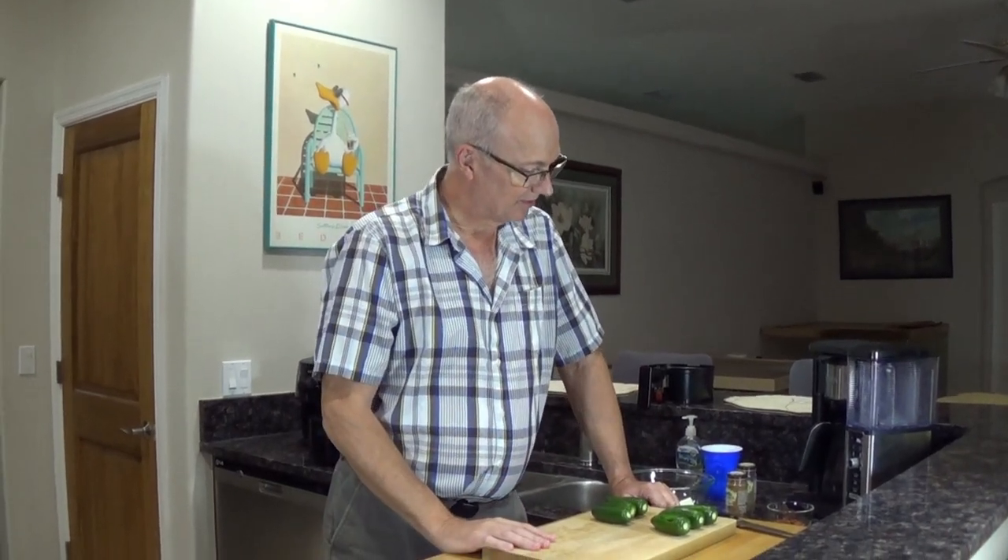Hi everybody, it's Bill, coming back at you. Got a little fun video to do — I try and have fun because that's the way it is. So I've been toying with this idea of jalapeño poppers and I thought there's got to be an easy, cool way. So guess what? I figured out how to do them in an air fryer.